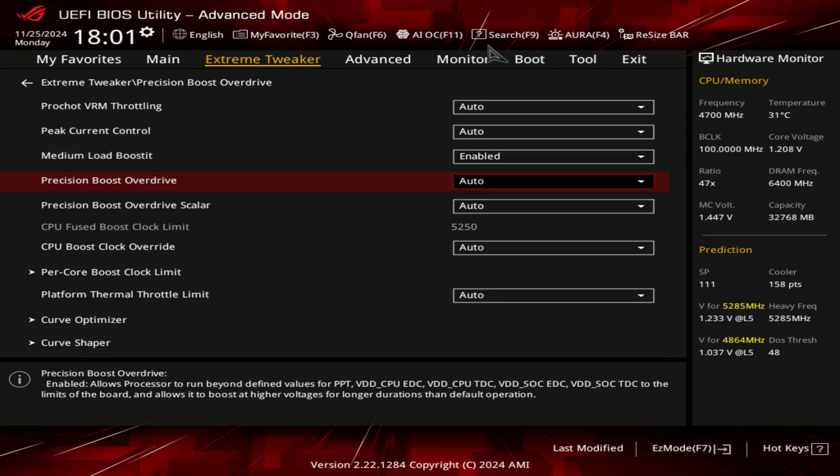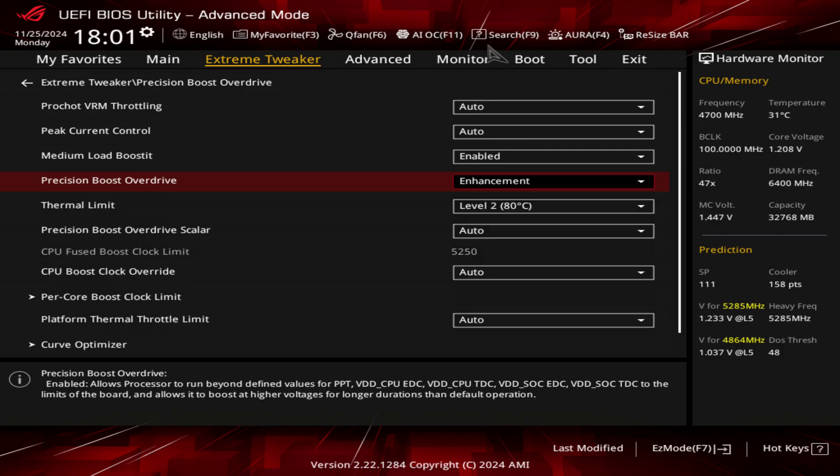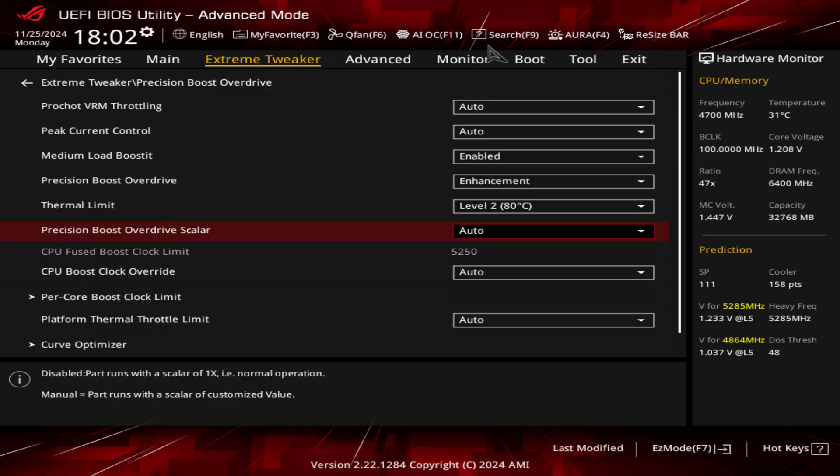For Precision Boost Overdrive, I choose enhancement. Some of you may choose motherboard limits, but with the enhancement setting you have settings geared towards keeping your CPU under a certain temperature threshold — 90, 80, and 70. I found that choosing 80 actually gets me higher scores. I tried 90 and that also gave me decent scores, but 80 gave me the best scores and I can comfortably remain under 80 degrees with the cooler I'm using.